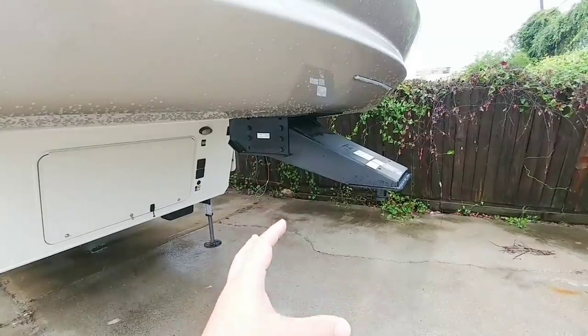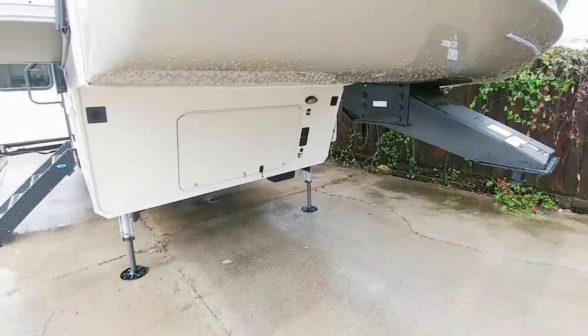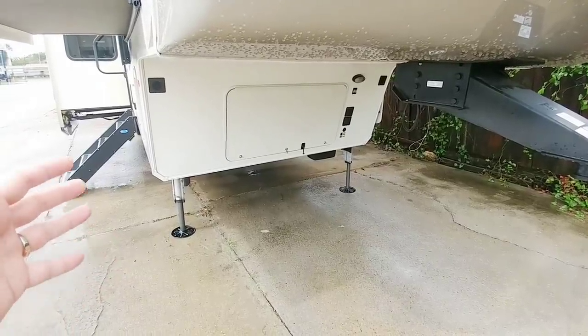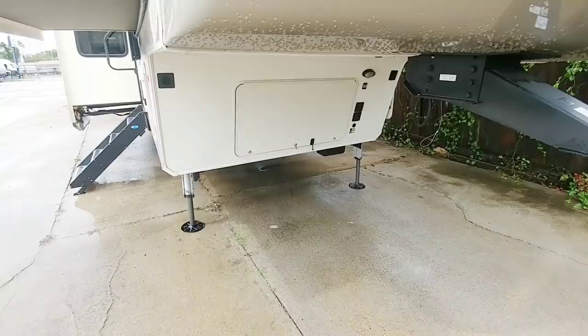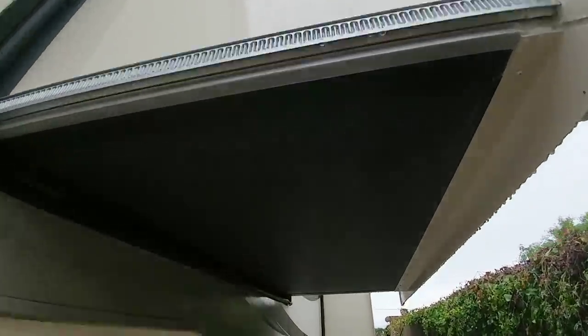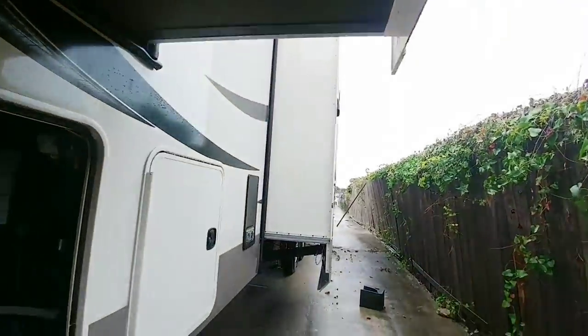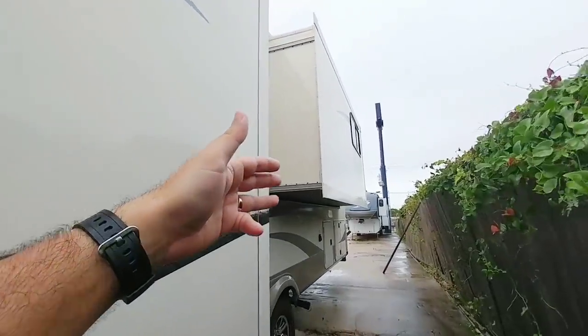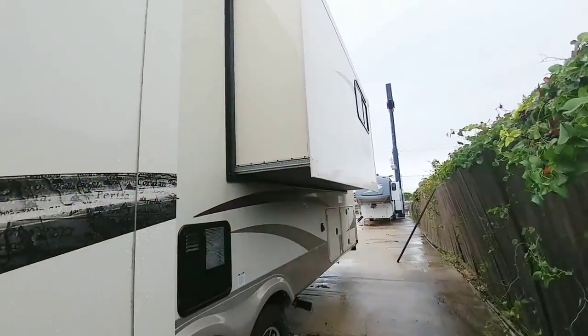This is going to have your standard pinbox. It does have auto level up — this is an optional upgrade for this unit, so you don't have to get the six-point level up system. This utilizes the Schwintech slide system for the front bedroom slide, as well as the secondary kitchen slide, and the back slide area right here. When we go inside, you'll see why this slide is so large.